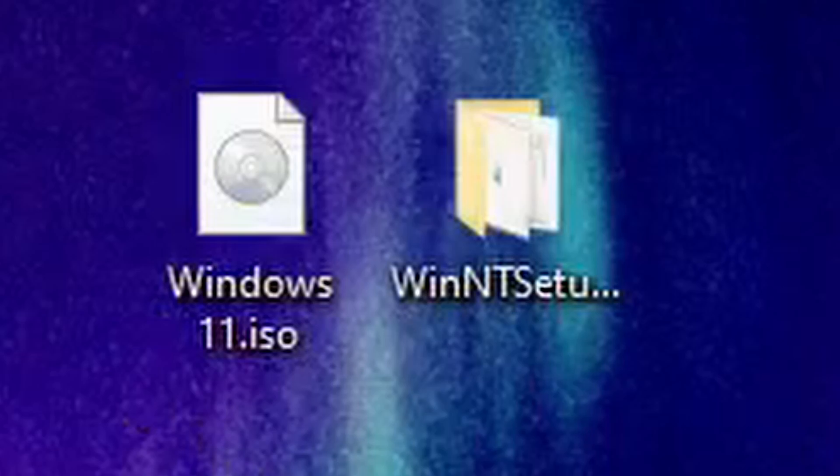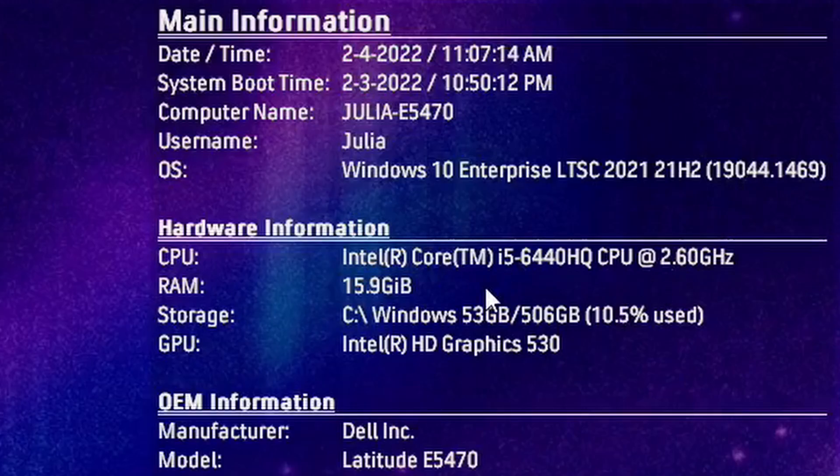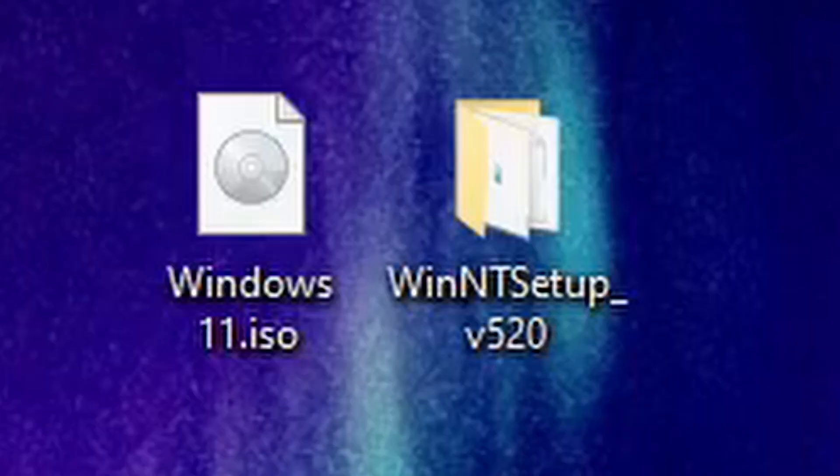We're going to do Windows 11 in this case, which this computer doesn't even support Windows 11 because it has an i5 6th generation and it requires at least an 8th gen CPU with Intel. But it'll still install — this is actually a way to bypass the requirements. This will install pretty much anything Windows 7 and up. It can install older versions, though I haven't really tried.